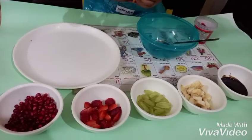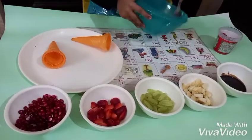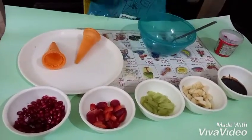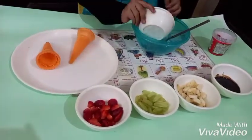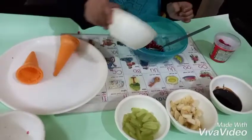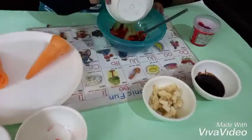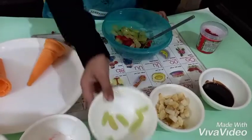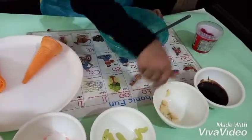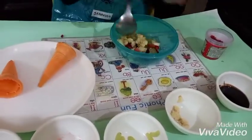Take a big bowl and a spoon. Add chopped strawberries, chopped grapes, and chopped banana, and mix all the ingredients together.